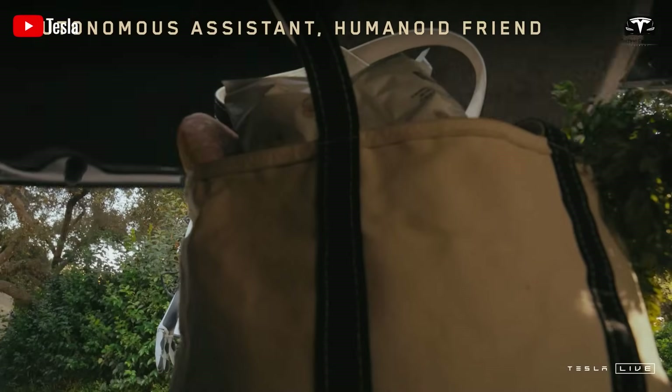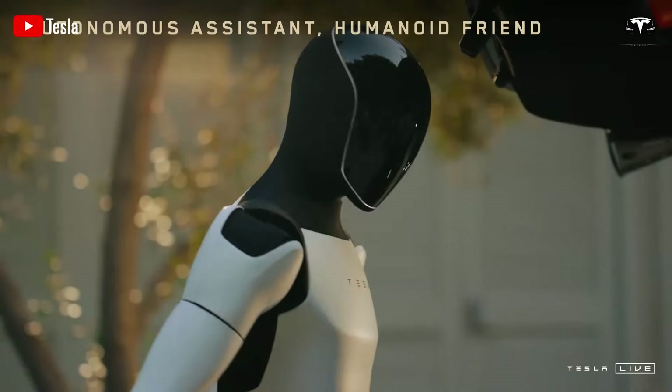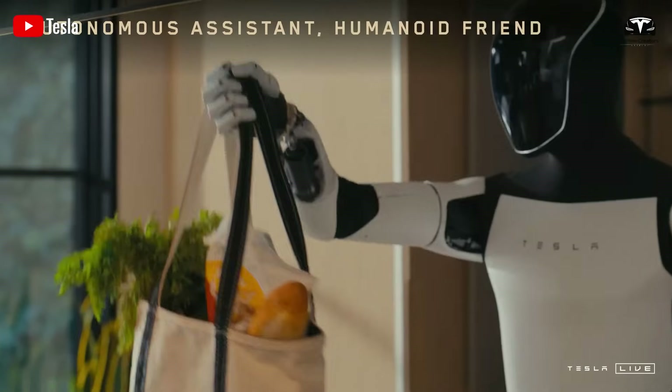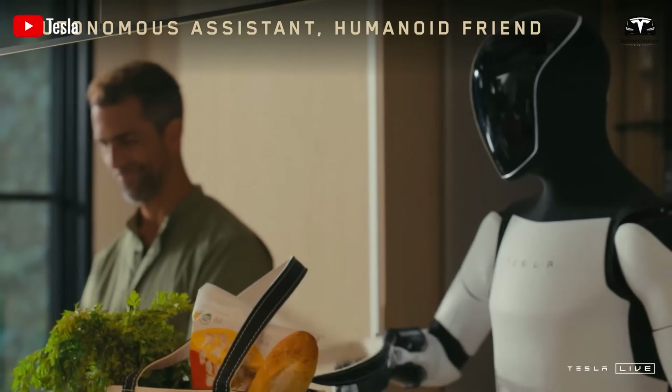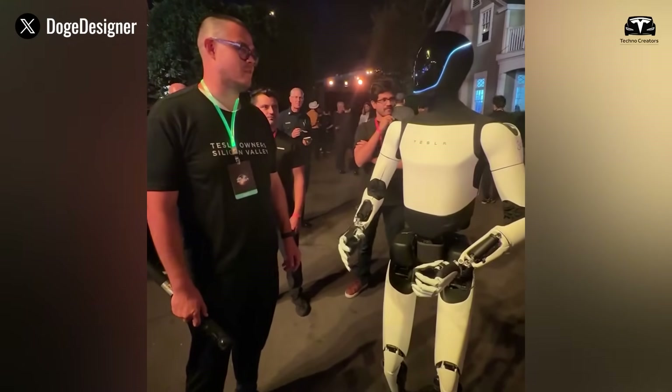To test this, you can place Optimus in an open space and command it to walk to a specific location or climb stairs, and you'll be amazed by its fluid, human-like gait. In addition to movement, Optimus excels at natural language communication.